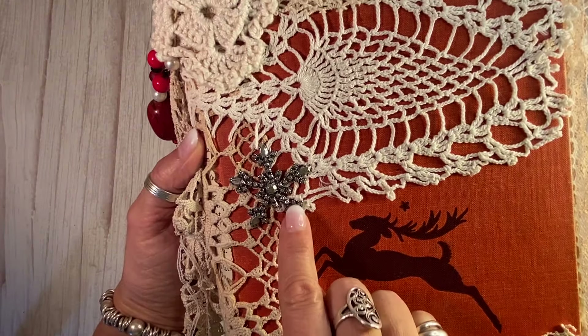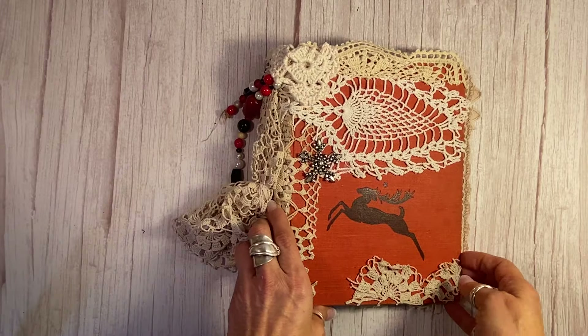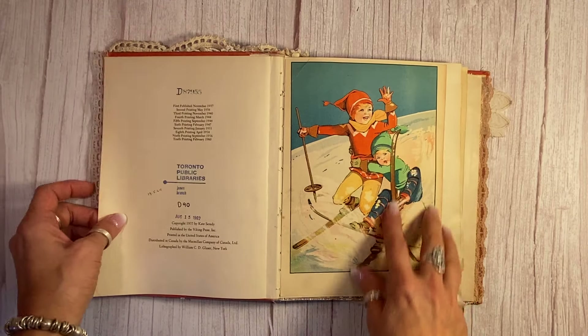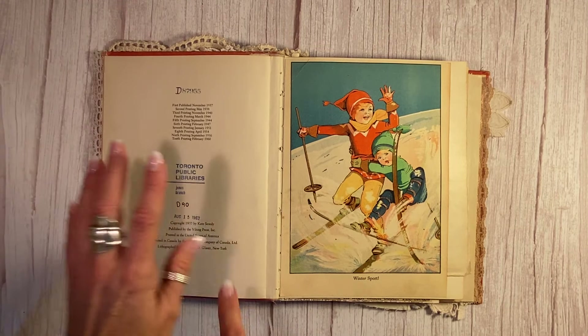I guess you could pull it off if you wanted — it's a snowflake. So let me show you the inside of this really pretty holiday junk journal. These are the original first pages of the book here, and it is copyright 1937.